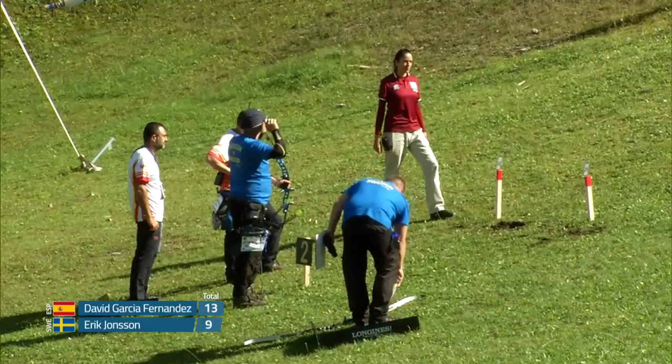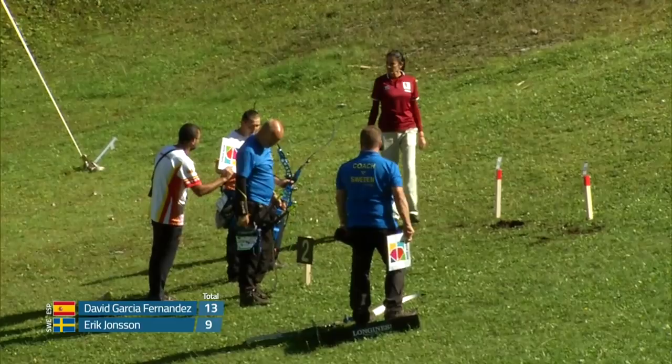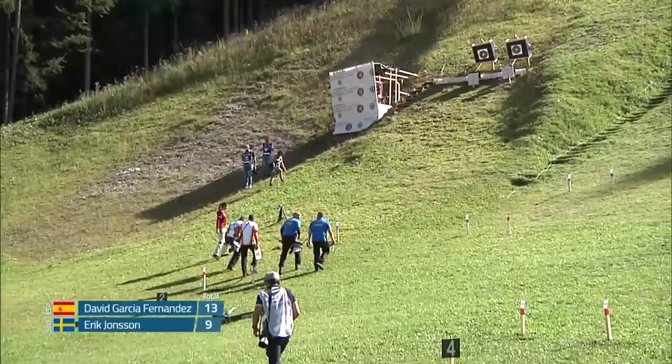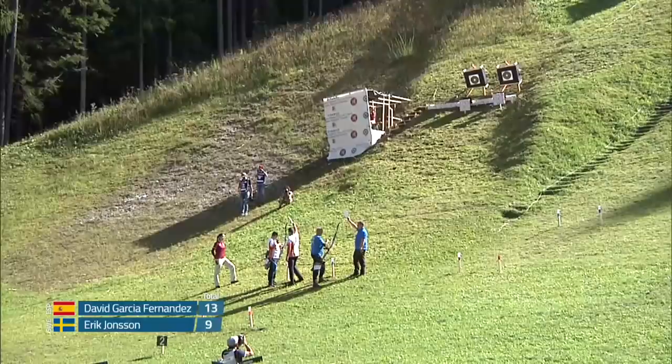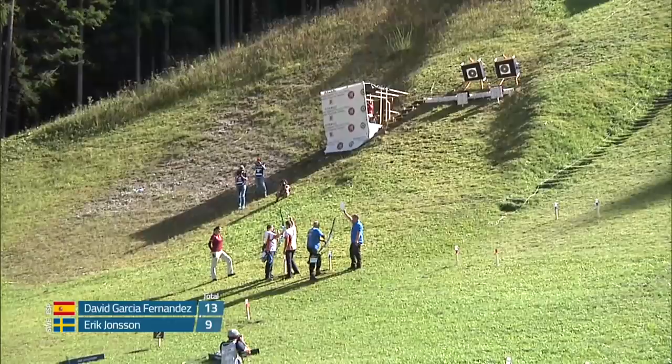This is where it starts to get interesting, because the most you can use is a piece of paper — 8 by 11, I believe — just the size of a sheet of paper. Not like some of the big ASAs when you have six or seven umbrellas. Could get interesting when we start to see the archers with the scopes — might have to have two shade spots for them.